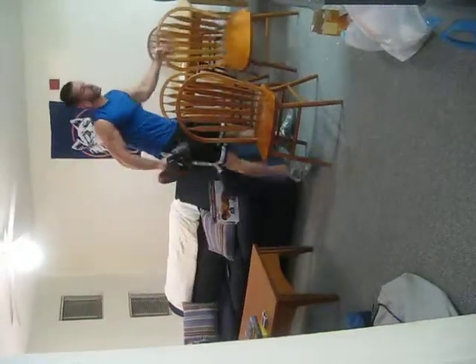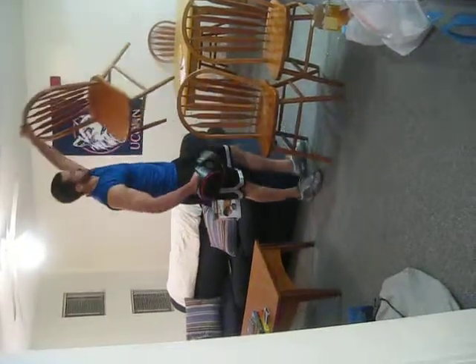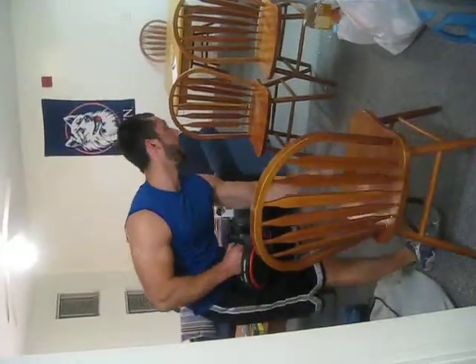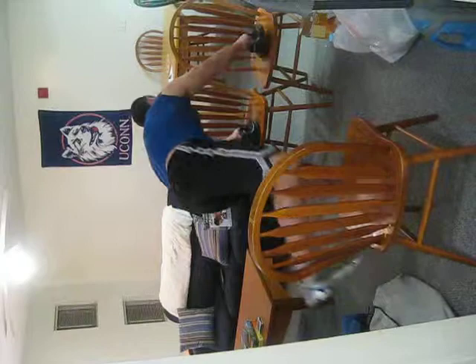Then you're going to grab a couple more chairs, pop your feet up higher, and do the same thing — 12 more.